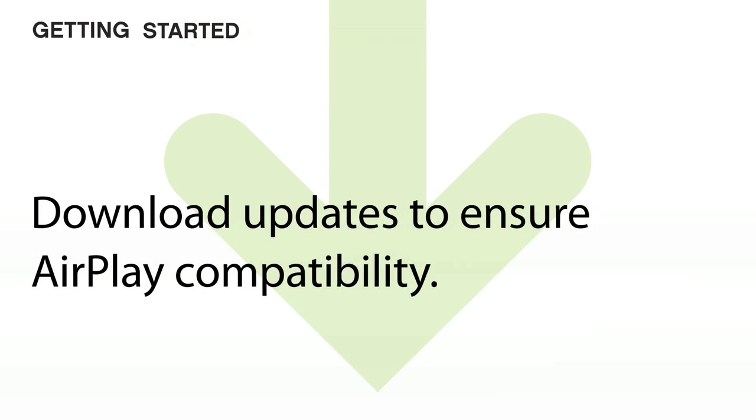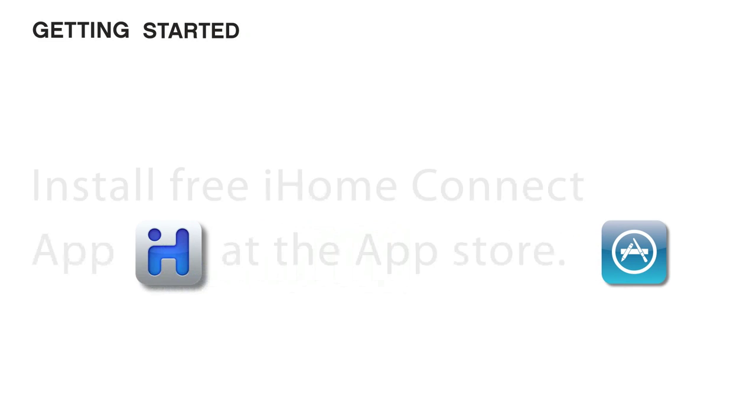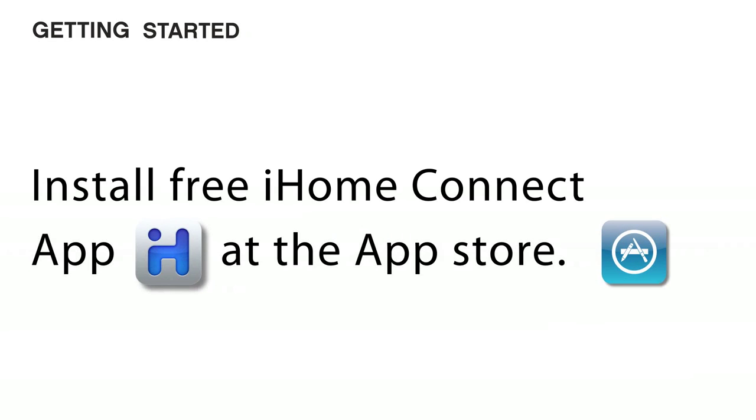Download the latest software updates for your iOS devices and for iTunes on your computer to ensure full AirPlay compatibility. Then download the free iHome Connect app for iPod, iPhone, and iPad from the App Store.